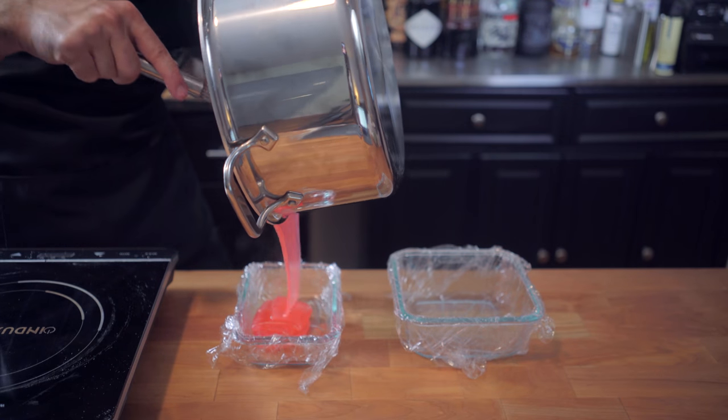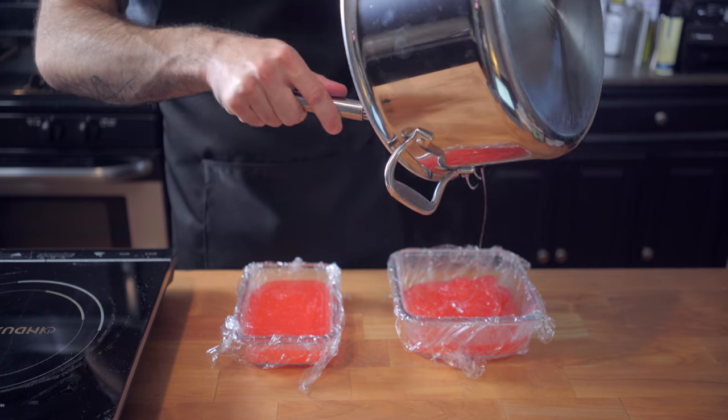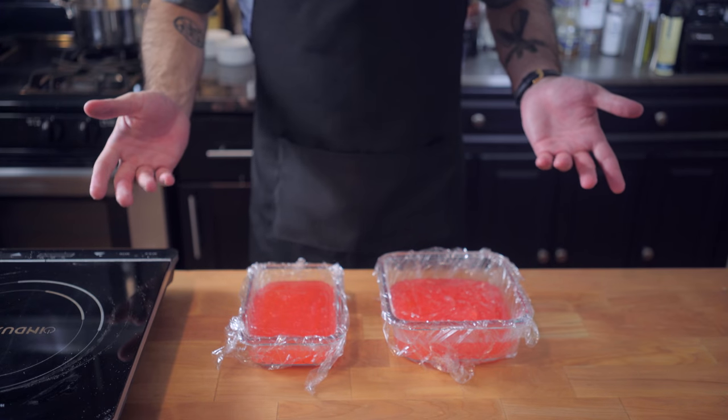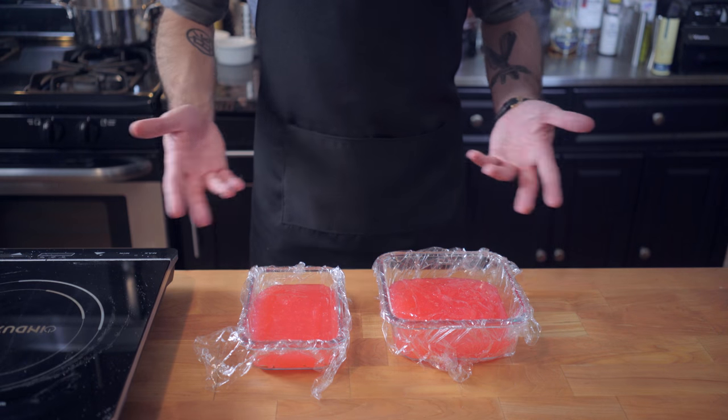Whisk again until completely combined and pour into square or rectangular casseroles that you've lined with plastic wrap and rubbed down with vegetable oil. Let that sit at room temperature for at least four hours or until completely firm.